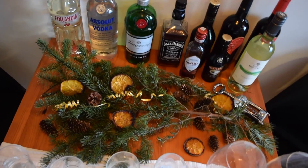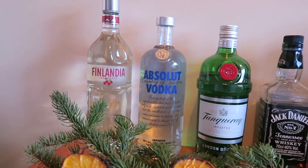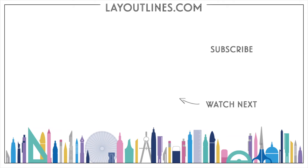So there we go — a simple and easy Christmas bar cart with a bit of festive fun.